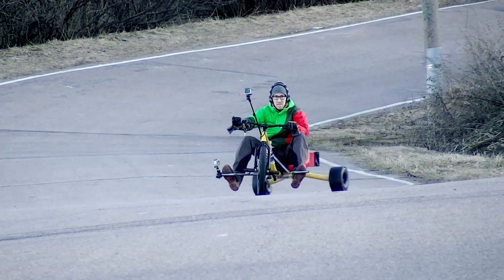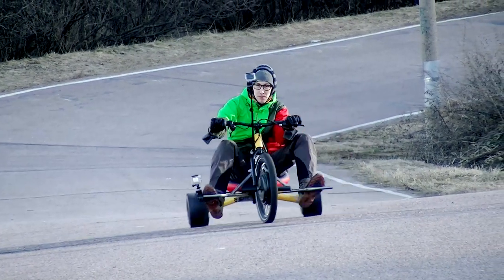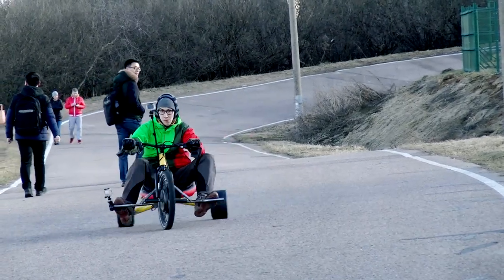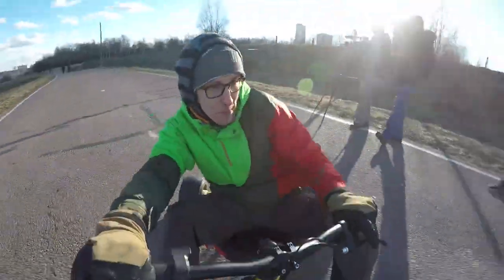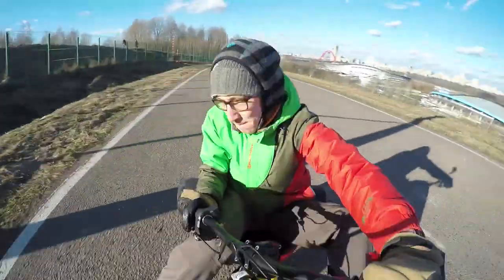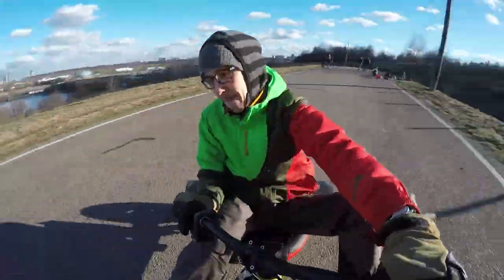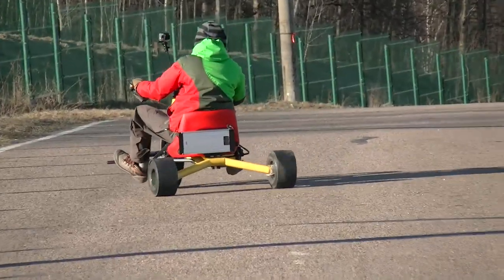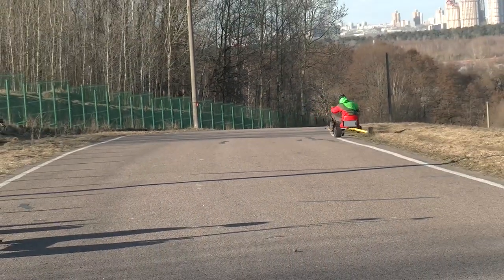First of all I should say that in general drift trikes may seem rather awkward, like a big toy for a big child. But in fact drift trike culture is rather popular nowadays. Firstly it started in New Zealand, where there are a lot of slopes and hills where you can pick up speed and do drifting without any engine at all. Then this culture came to the USA where they started to install engines in trikes. But most often they install petrol engines, and it is very rare to find an electric one, so I think this video may be interesting.